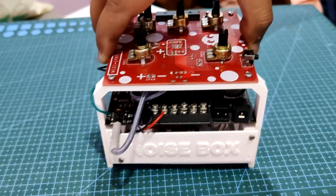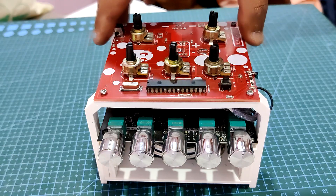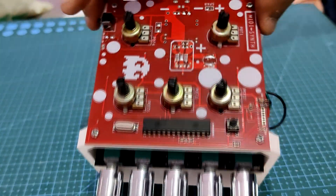The end result of this straightforward but loud build is this amazing Noise Box that produces sound, modifies it, and even alters the pitch and frequency.